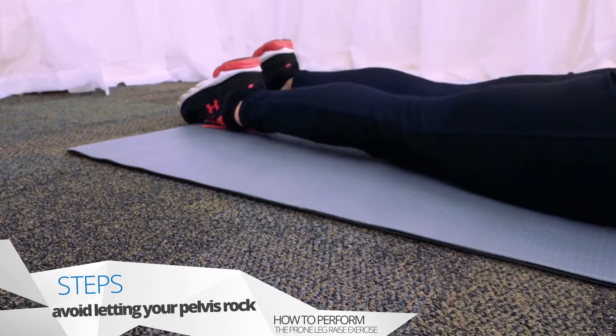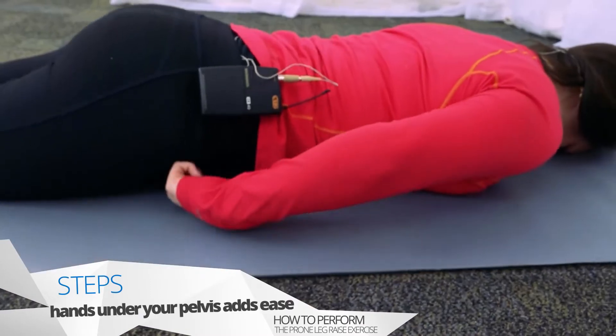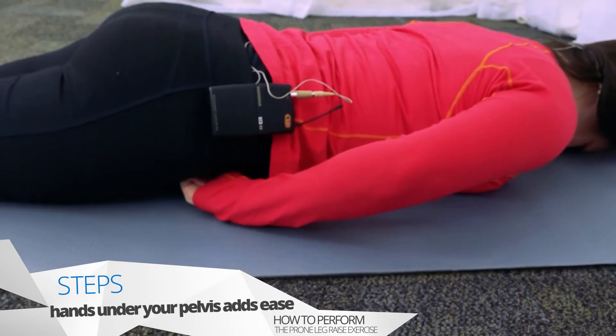Again, try to avoid letting your pelvis rock back and forth. To make it easier to monitor your pelvic motion, it is often helpful to place your fists under the front of your pelvis.